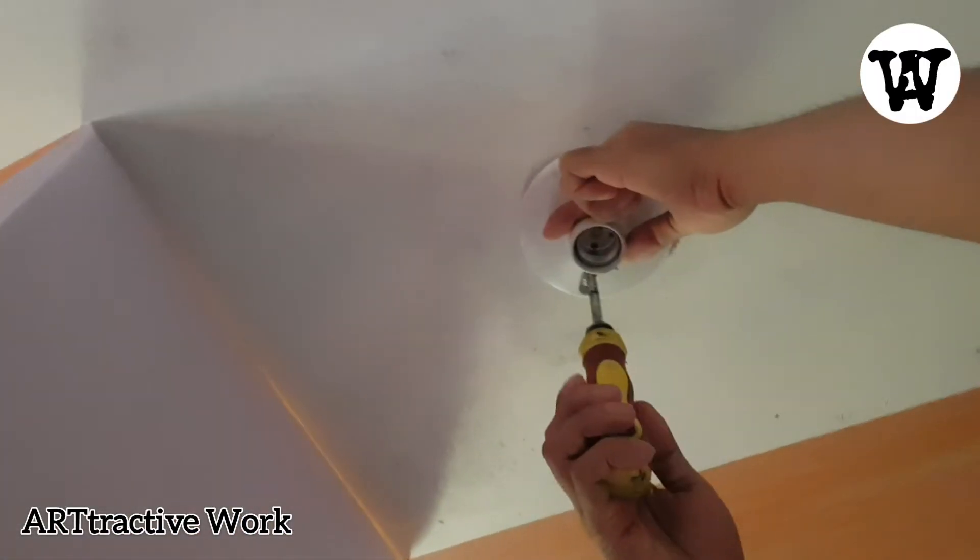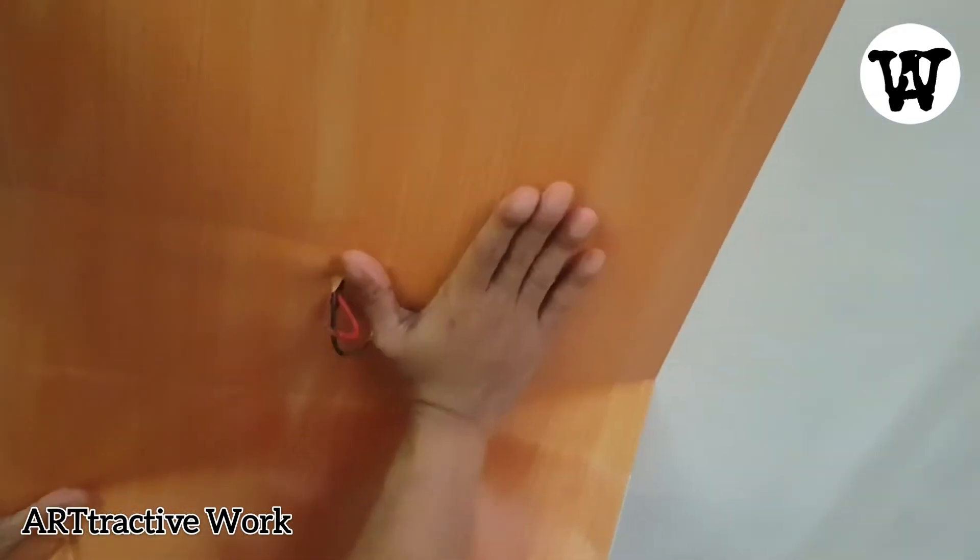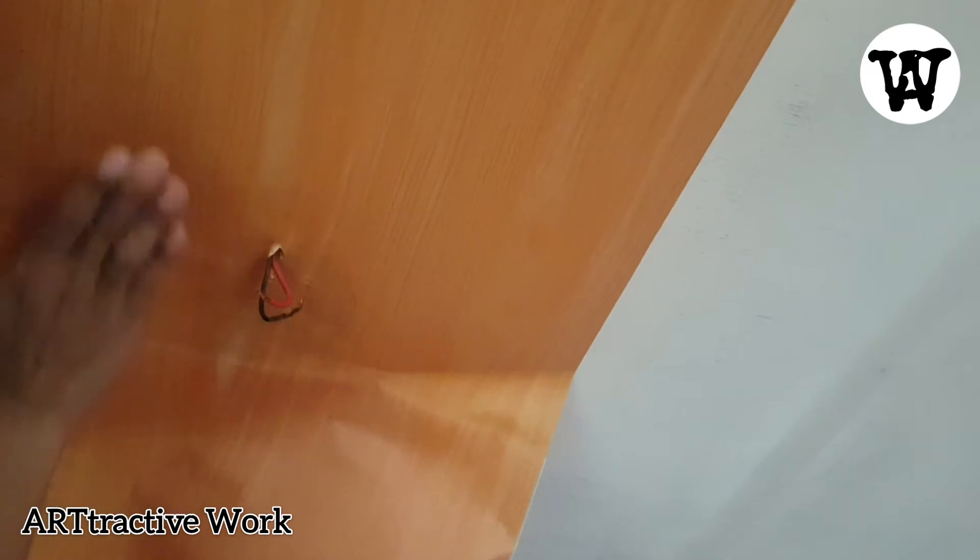I removed the receptacle so I can easily apply the wall sticker. Again, you have to use your hands to remove the air bubbles trapped between the ceiling and the sticker.